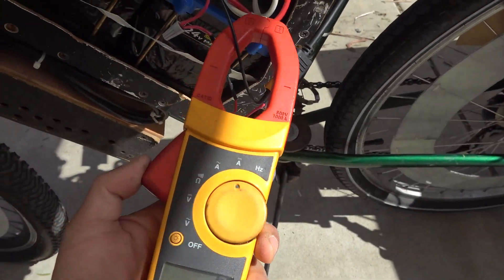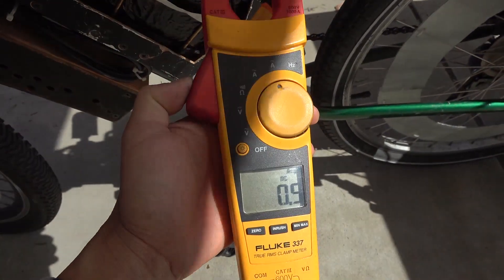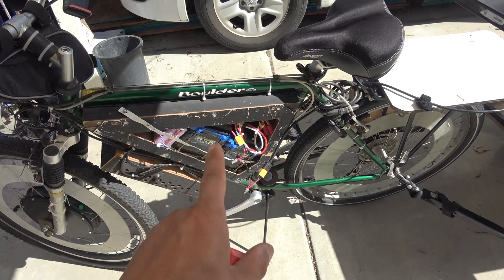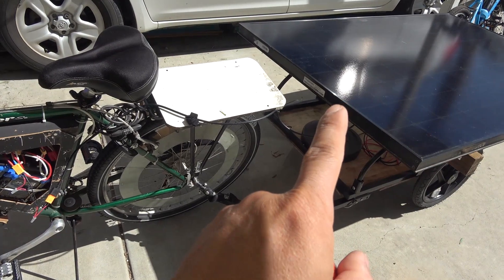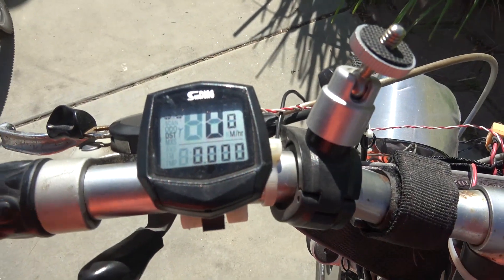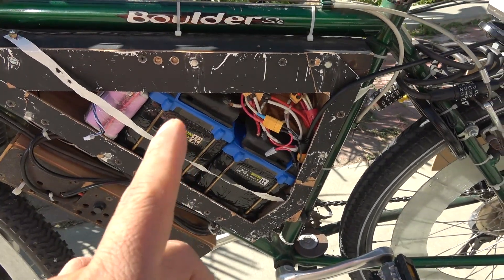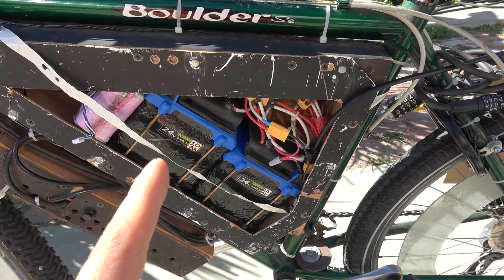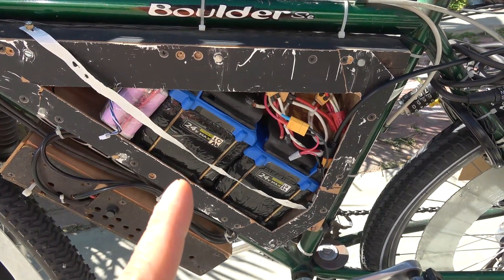Let's double check and see what we got. About half an amp going to my battery right now — that's because my battery is almost full. With this battery alone I get about 11 miles of range. Let's see how many more miles I get when I hook this up to my solar panel. I have reset my odometer to zero, and I'm going to run until my battery goes down to 3.3 volts per cell — for this 15-cell battery pack that would be 50 volts. When it goes down to 50 volts, I will stop.